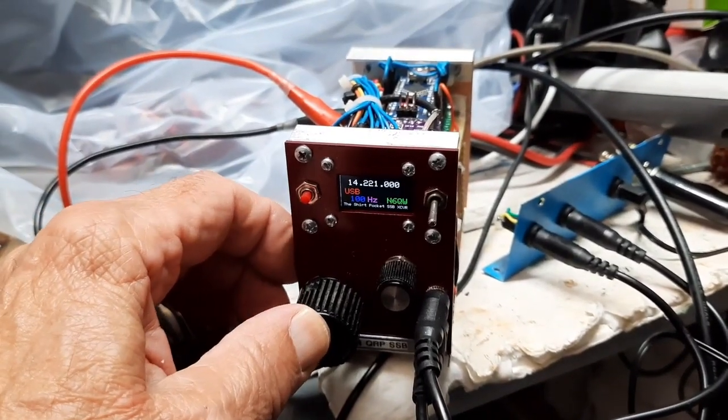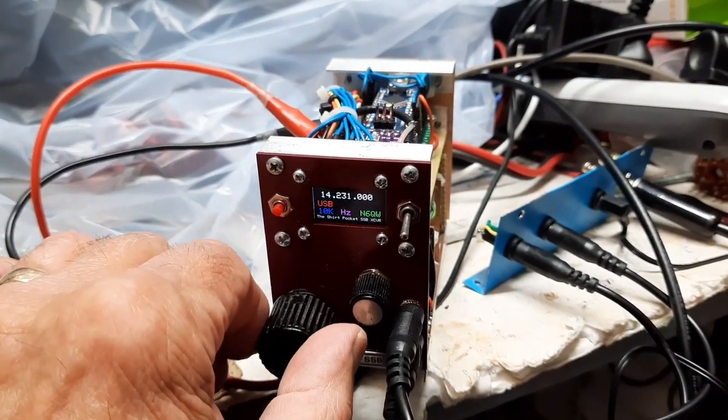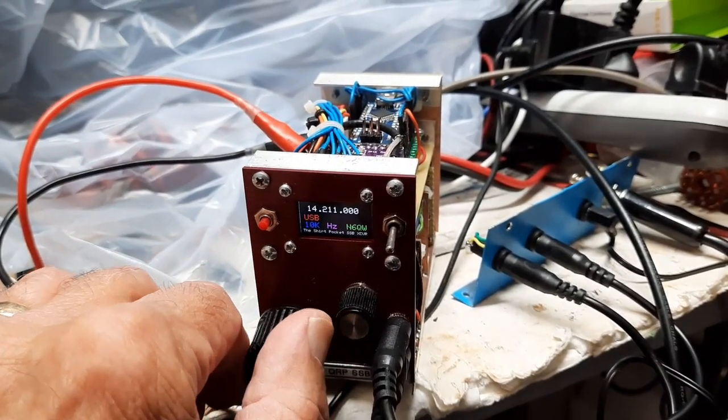The step tuning range on this will let us tune 10 kilohertz. There you go — 10 kilohertz step.